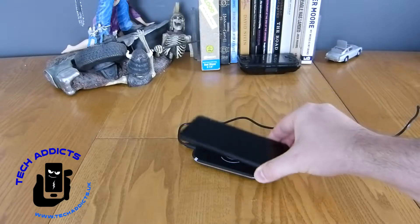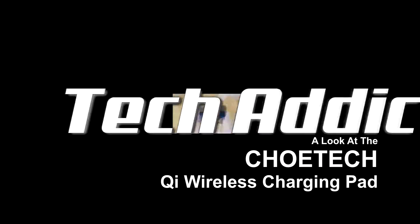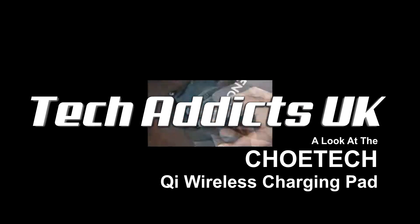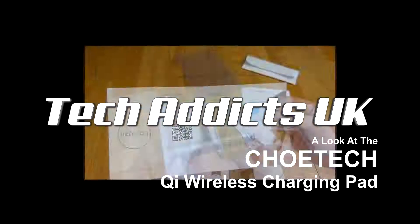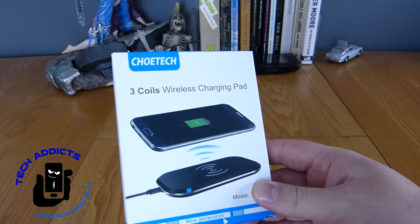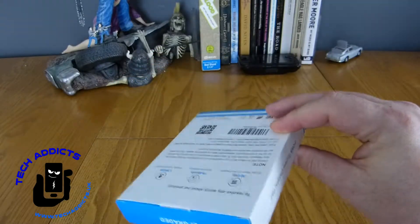This is the ChoeiTech Wireless Charging Pad. ChoeiTech have sent over a couple of wireless charging pads for us to take a look at. This is the first one, and it costs £16 off Amazon.